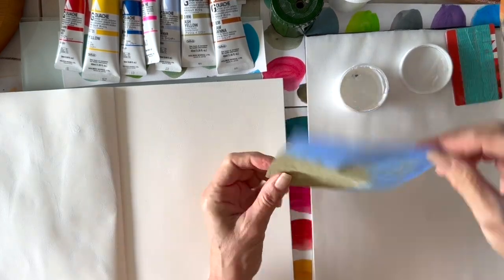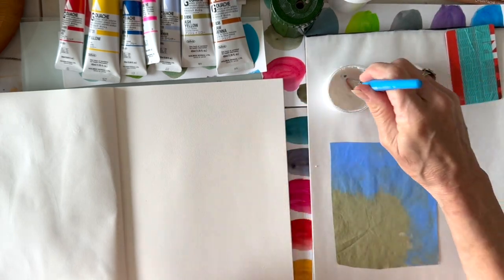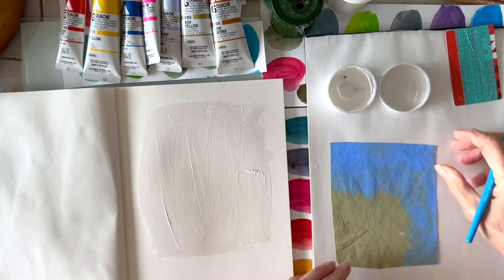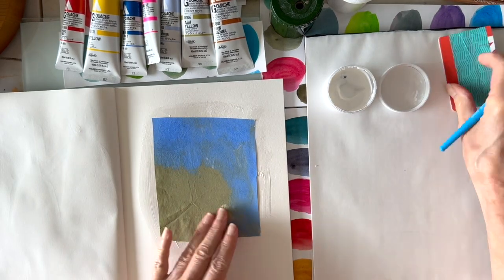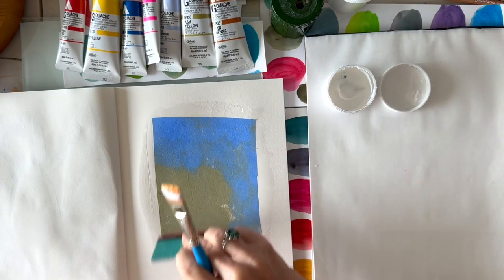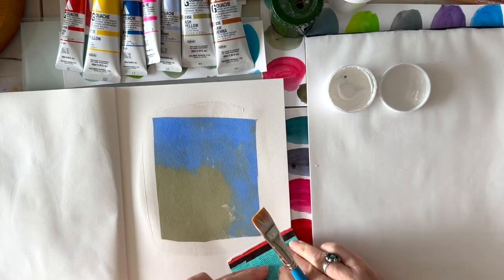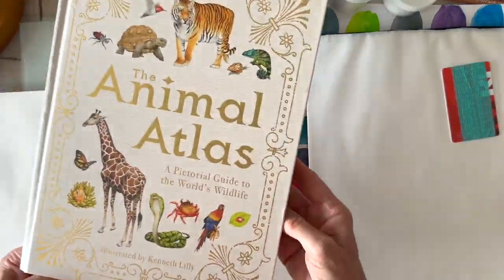Hi everyone, I wanted to share a sketchbook project I did recently. I decided to use a piece of this sweetest Swedish tracing paper — it's a mouthful — that I had painted some acrylic wash on. I liked the color, so I thought I'd put it in my sketchbook. Here I'm using matte medium and a credit card to make it nice and smooth and put it in there. Then I had to decide what I wanted to do.